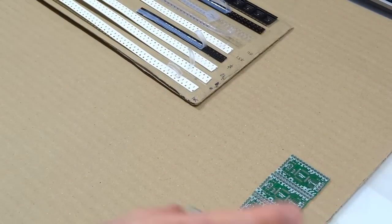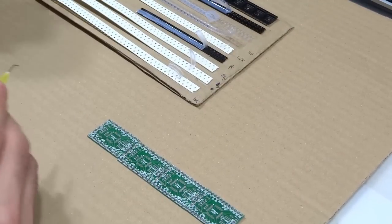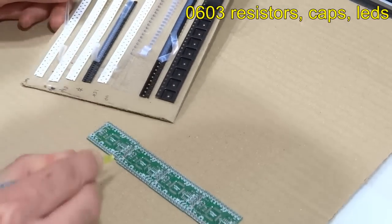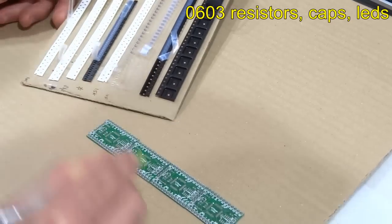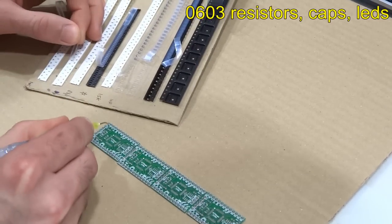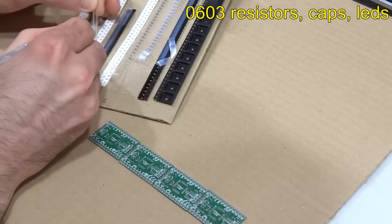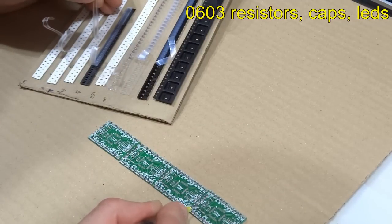So I'm going to show you how I assemble four boards. I turn on my pump and start with the first component, which is the resistor. You can hear the pump in the back humming, working harder when I'm creating the vacuum to pick up the component and place it on the board.